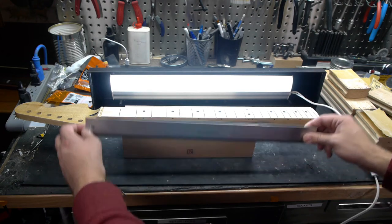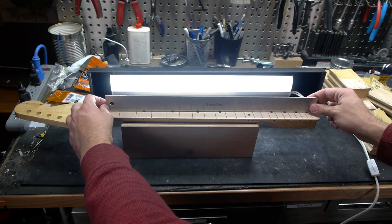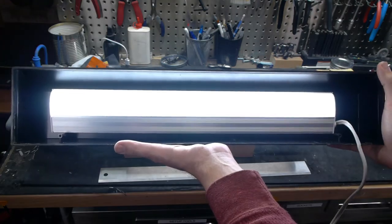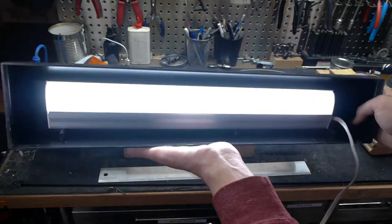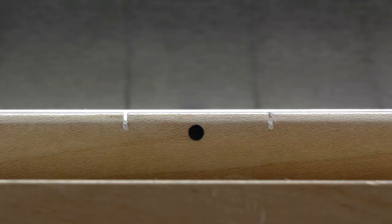Before doing any sanding, the neck needs to be as straight as possible. An 18-inch straight edge placed on the middle of the fretboard will give you all the information you need. Be sure to use a good light behind it as well for visibility. It should be at least as long as the straight edge. Looking at the 7th fret marker, I can see there's way too much relief.